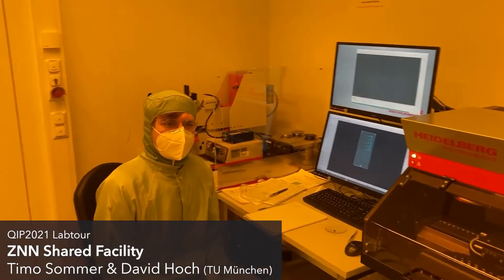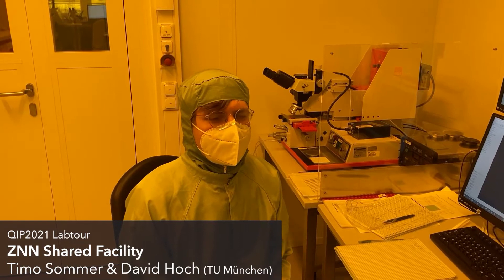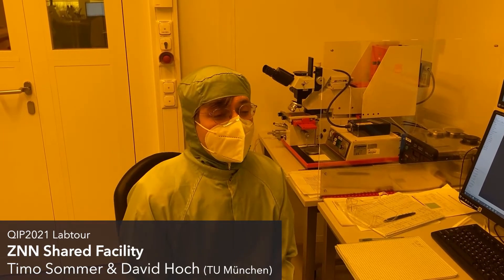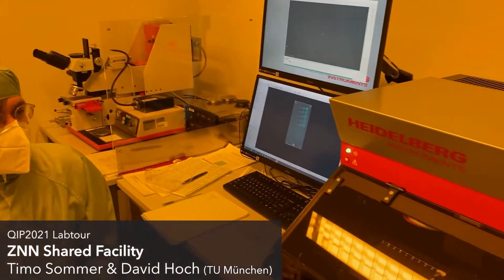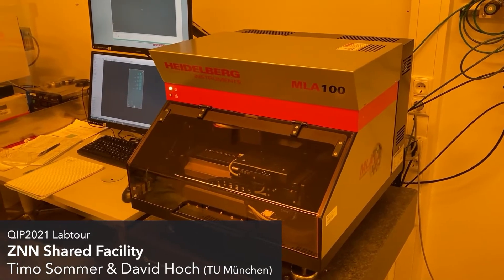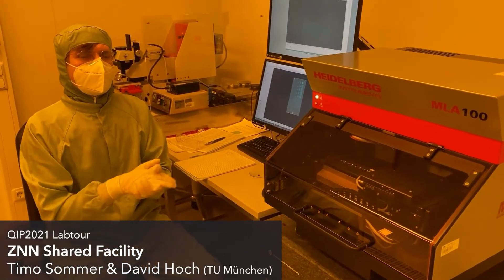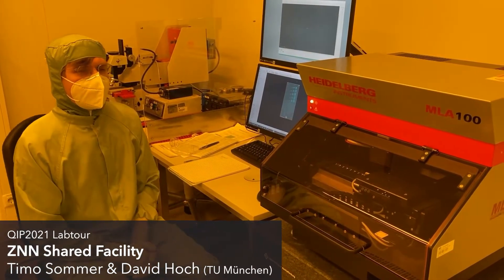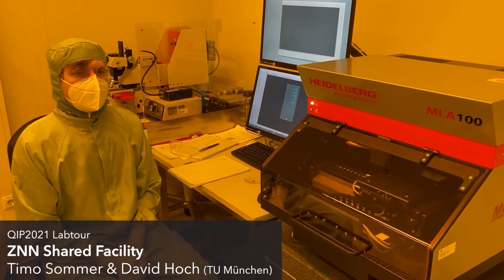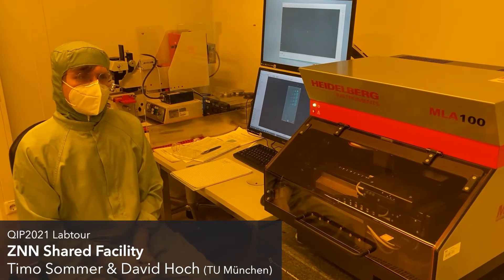We have covered our chip with some photoresist. Now I want to write a pattern into it so that we can pattern our chips. For that we use a photomask — we have this machine over here which has a light source. We can expose certain patterns in our photoresist. It's a maskless aligner, so we don't need to make a mask beforehand. We just give it a pattern and then it writes this pattern in the photoresist.